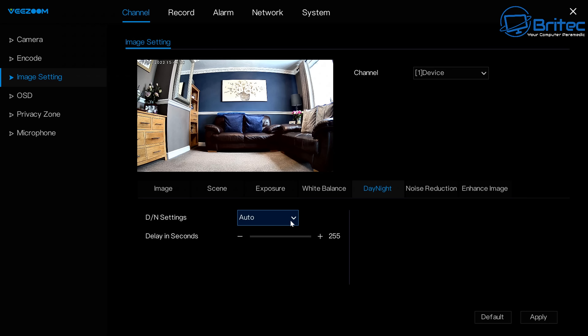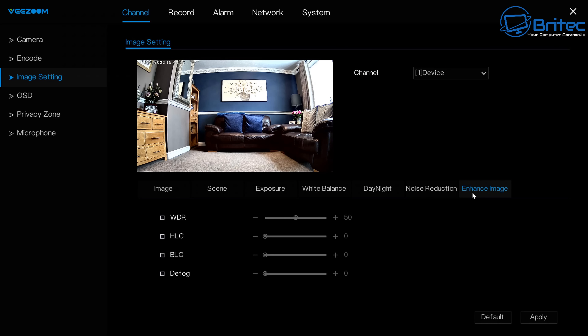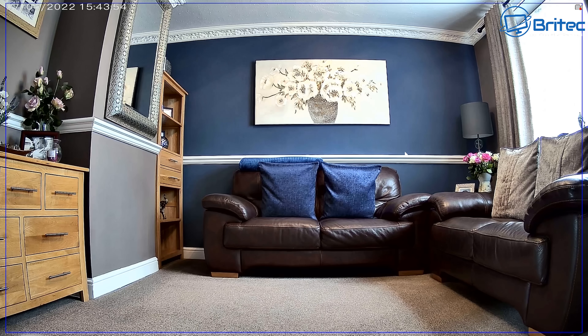The day and night camera settings are set to auto by default but you can change them. Nighttime generally comes out in color which looks really good. Night footage will be demonstrated next so you can see what it looks like in complete darkness.